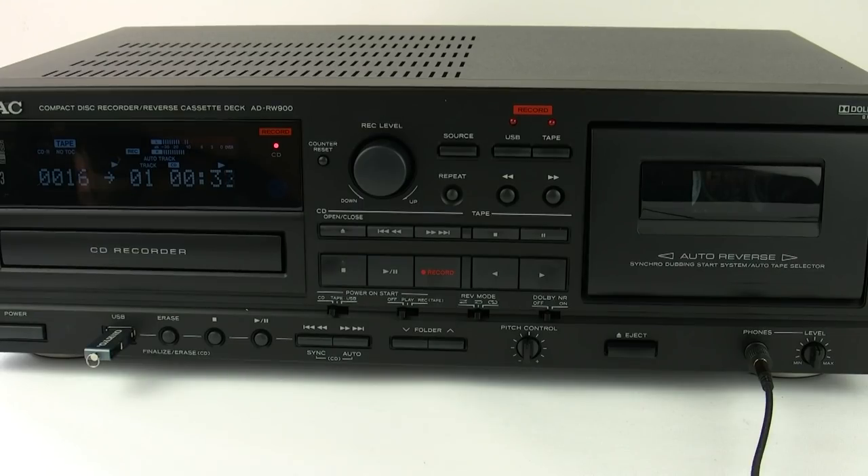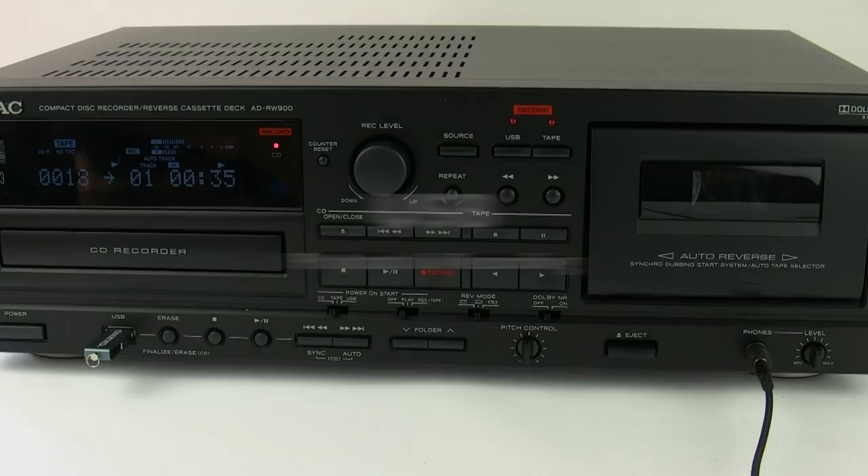If you wanted to, you could also copy a CD onto analogue tape. There's probably less need to do this nowadays, but the function is still there for you.